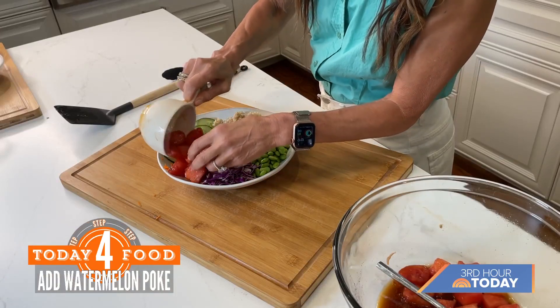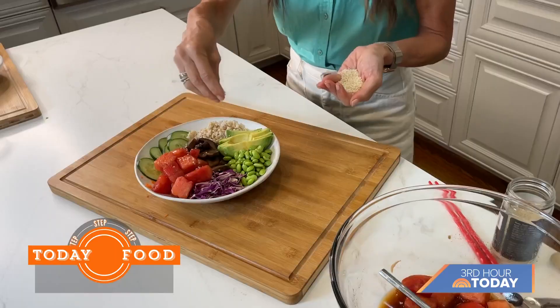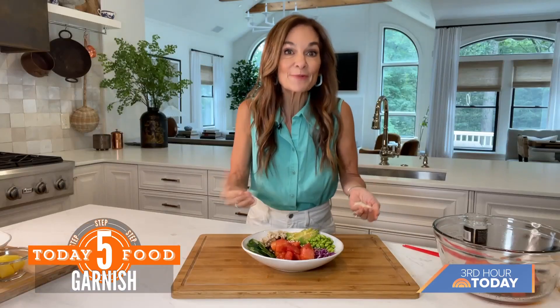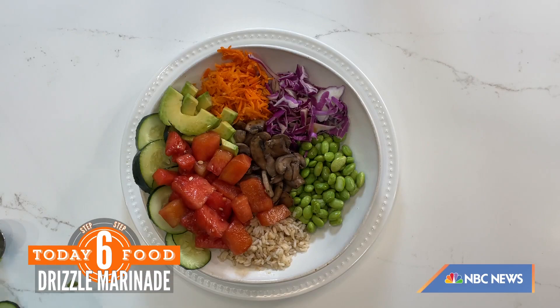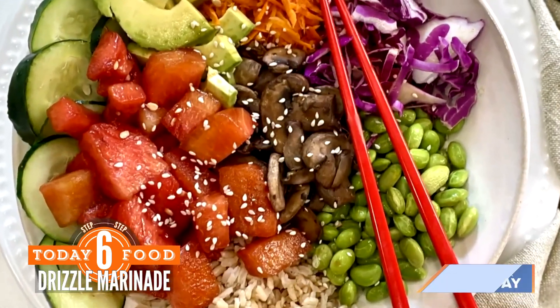I like to garnish with a little bit of toasted sesame seeds. If you want, you could also put some seaweed wraps on top and drizzle some of that extra marinade sauce right over the top, and you are ready to dig in.